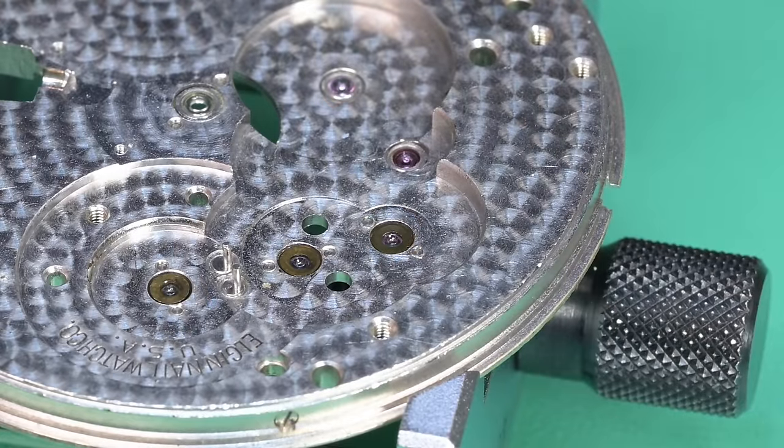One more dab of grease where the end of that stem is going to go. I pre-lubricated the stem with some grease and now we're putting on our winding pinion, getting that up on the shoulder, and now our sliding clutch. We can go ahead and pop this into place. As we get that in and start assembling the train wheel bridge beginning with the third wheel, this thing is coming together.